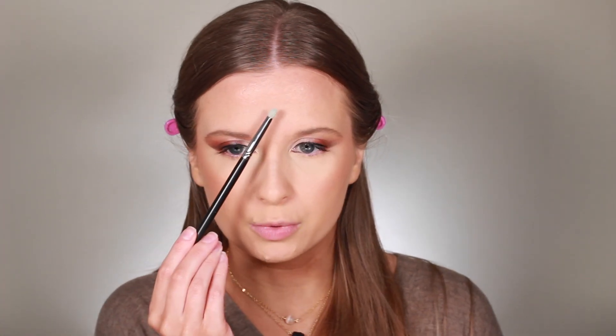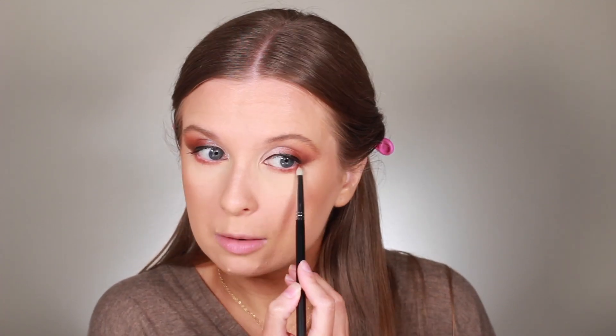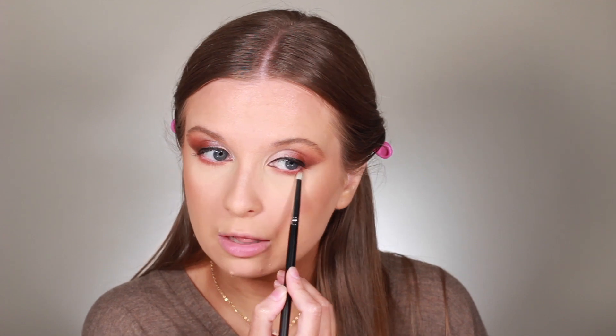Let's do the lower lash line. We're going to go in with Red Ochre. I'm going to take a pencil brush — this is a Morphe M431. I used to go all the way in and connect it out, but I now find it's in my best interest to only take this in the outer half, whereas back in the day I used to take this all along my lower lash line. Then I'm going to go in with the Rossiana shade on the same fluffy brush and really blend out down here.